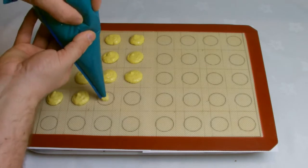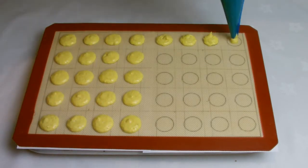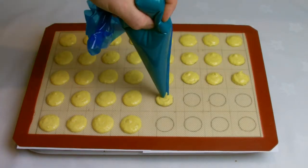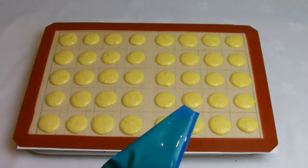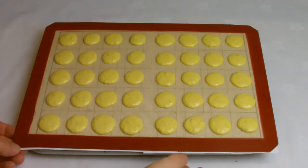Leave to stand for approximately one hour. The macarons will develop a skin and should not be sticky to the touch after the time has elapsed. Clip the end of the piping bag to keep any unused mixture in there ready for the second batch.